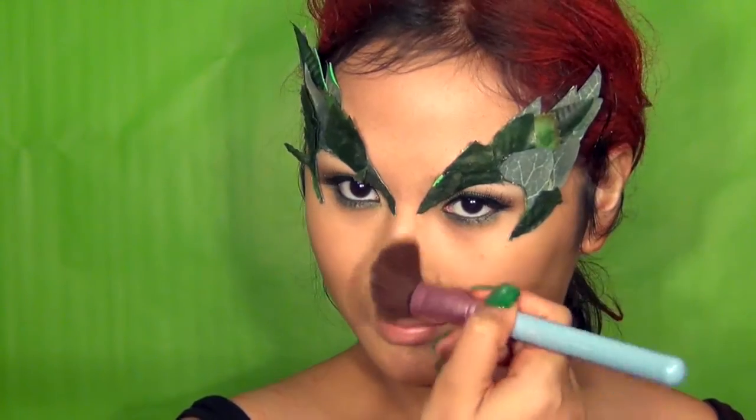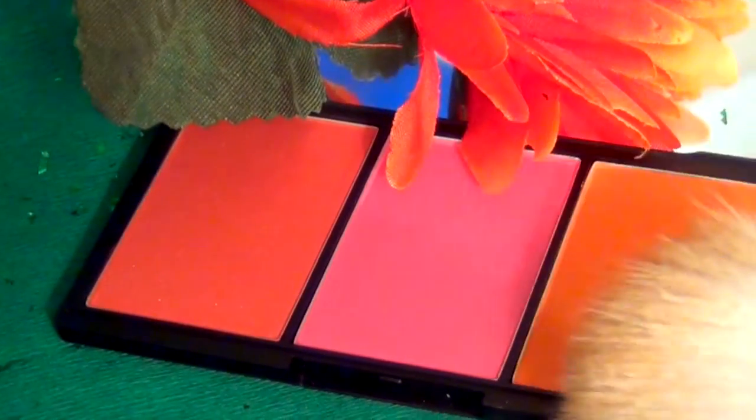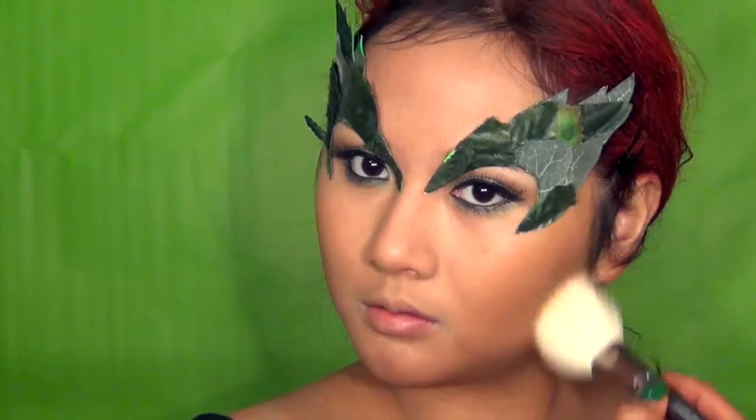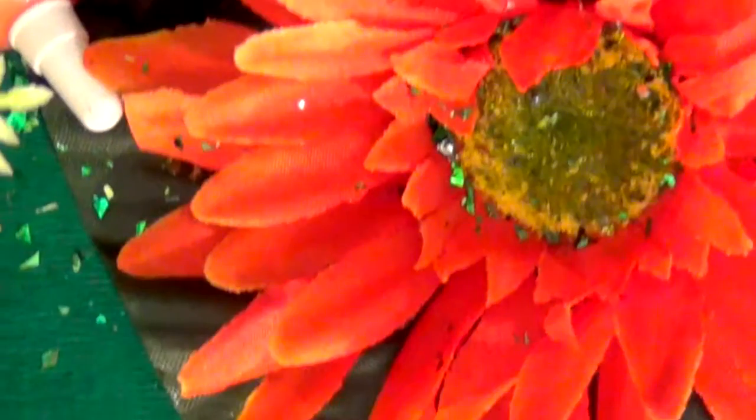For the face, I'm first going to contour using my Sleek Contouring Kit. Using an angled brush, I'm going to contour the sockets of my cheekbones and sides of the nose to emphasize the features. For blush, the photo reference showed that Uma Thurman had a slightly more orangey blush, so apply this with a light hand on top of the bronzer.